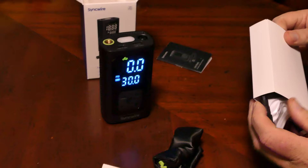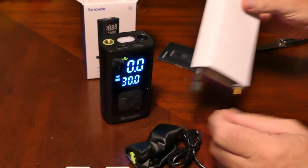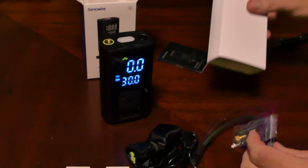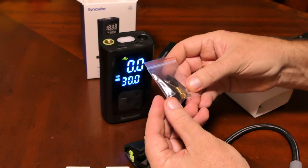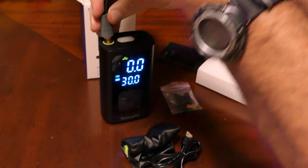Also included in the packaging is everything you will need to blow up pretty much anything — tires, footballs — all the adapters you need come in the package with a convenient carrying case.